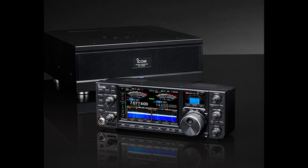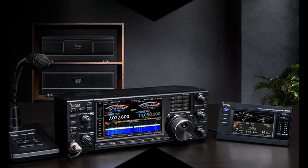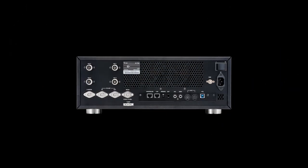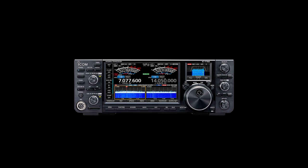The newly adopted 2.4-inch sub display shows filter effects, various meters, and band stacking register keys. Digi-Sel (digital pre-selector) and the preamp can now be used together — Digi-Sel prevents suppression of strong out-of-band signals while the preamp improves receiver sensitivity, maximizing the dynamic range of the A/D converter to avoid signal overflow. The IC-7760 combines 200W high output power with clean signal transmission assisted by the digital pre-distortion feature, making it ideal for contests and DX hunting.